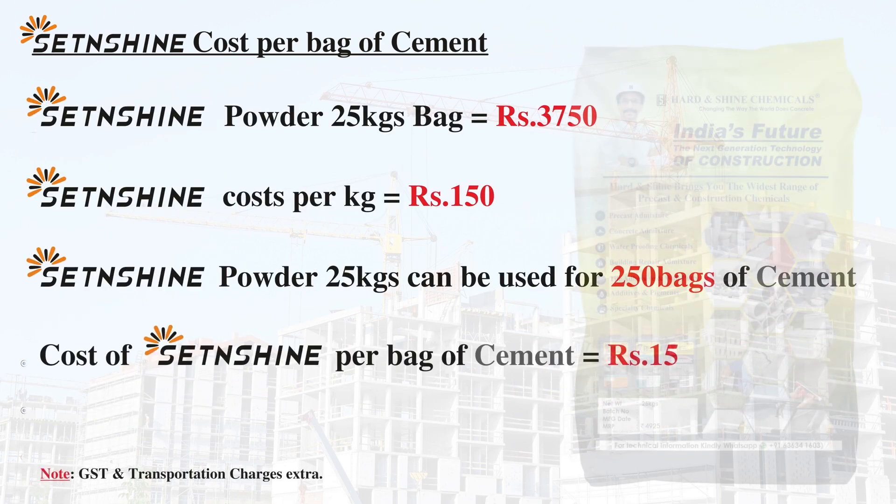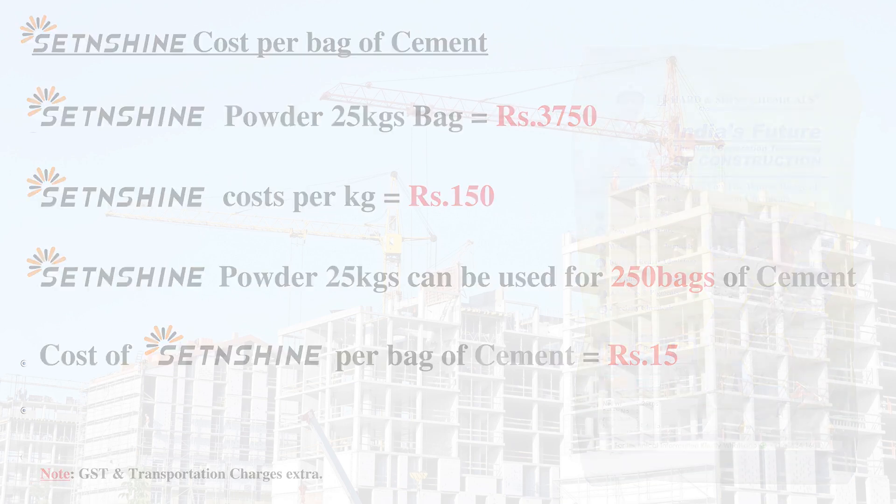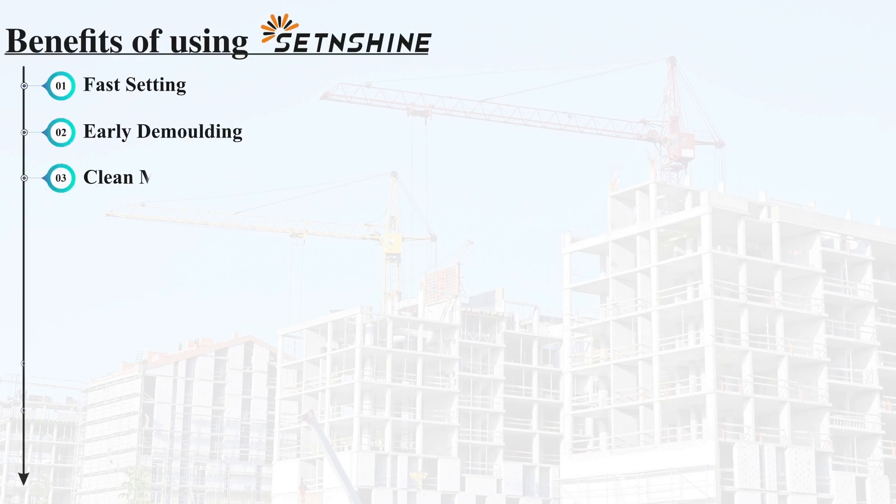Cost of Set and Shine: spend just 15 rupees of Set and Shine per bag of cement and get 9 benefits.